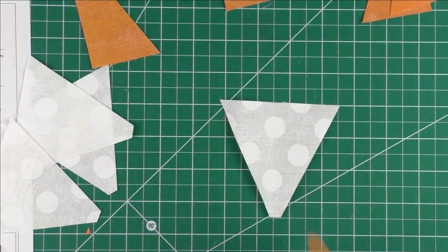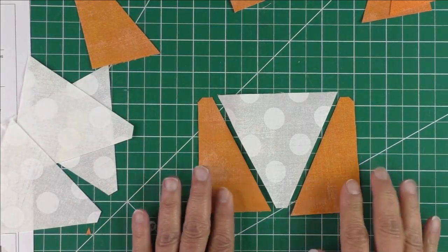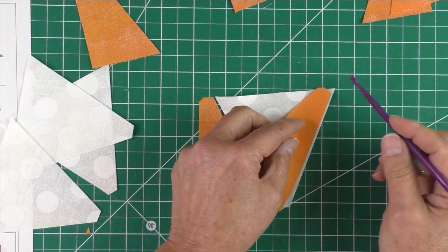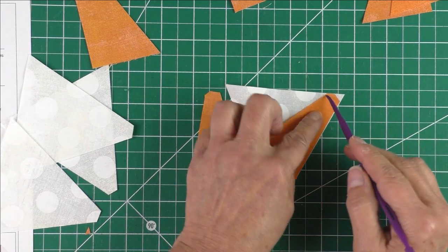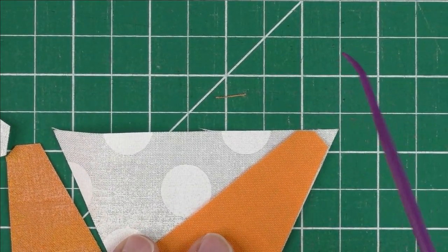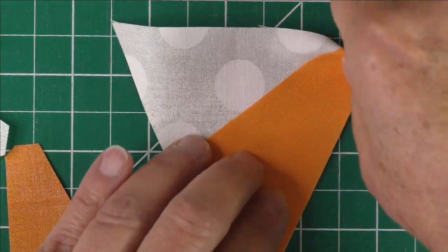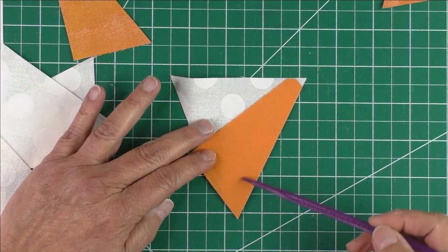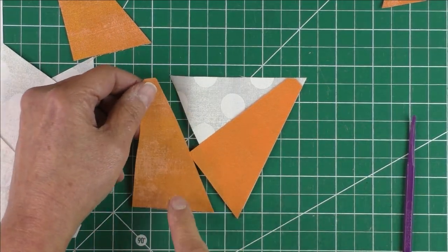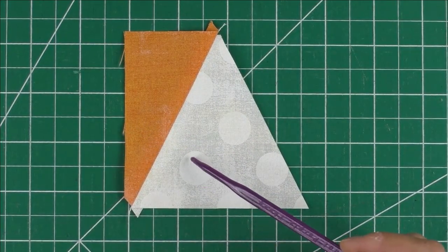Now we have our triangles — the center triangle and the side triangles — and we'll piece them together. The little piece you cut off at the top should line up with the top edge of the center triangle. That little cut-off part lines up, and this little triangle will be in the seam allowance. Stitch a quarter of an inch and go all the way down. Press it open, then stitch the other side the same way.